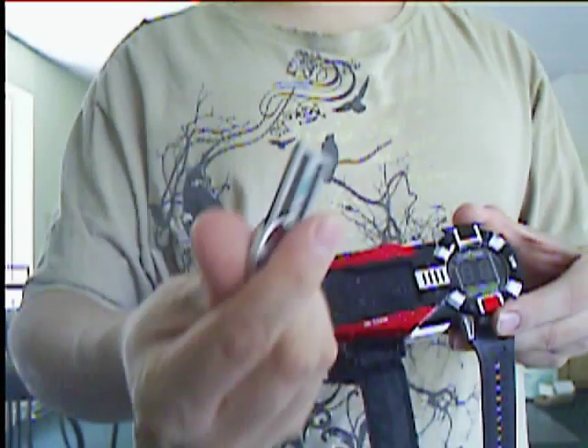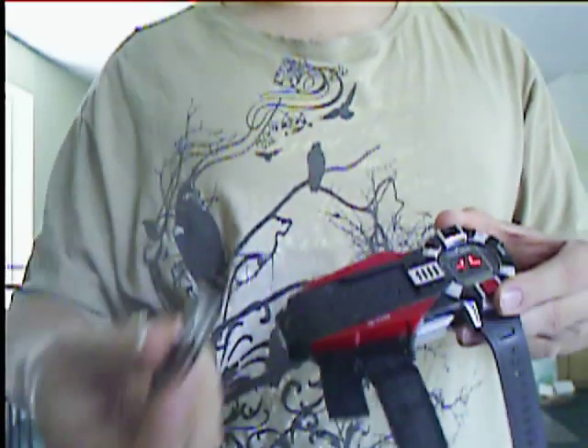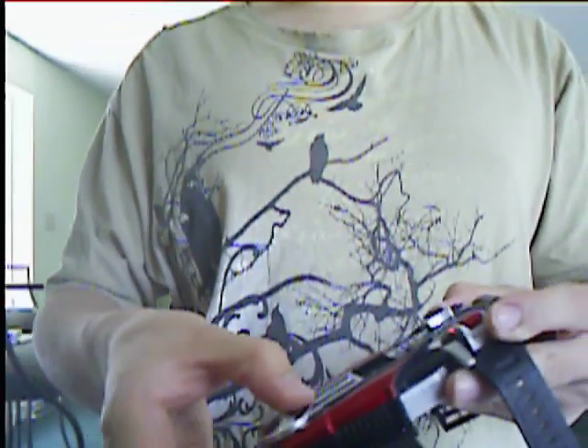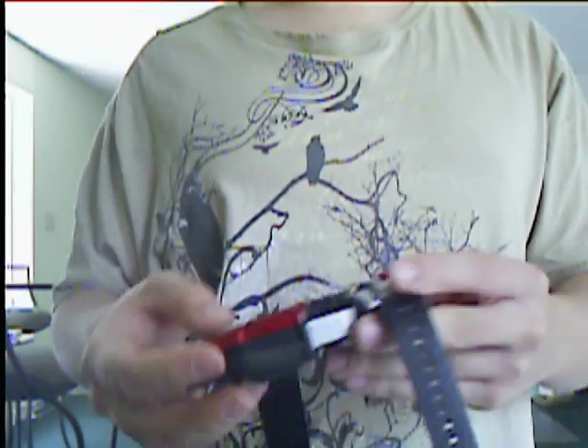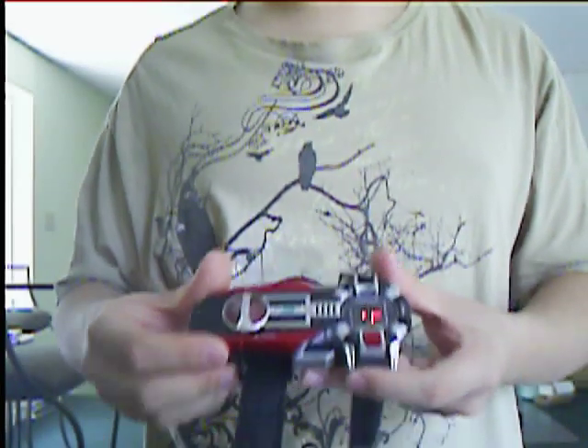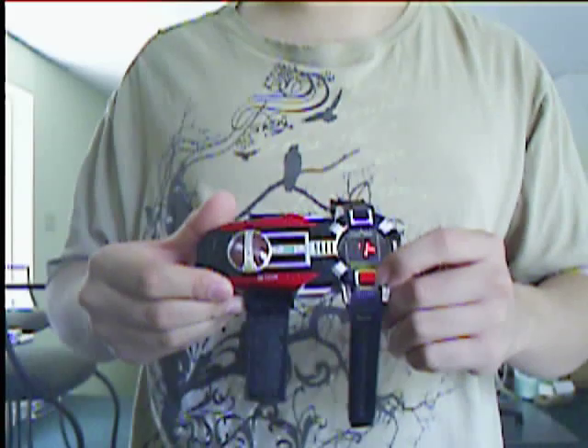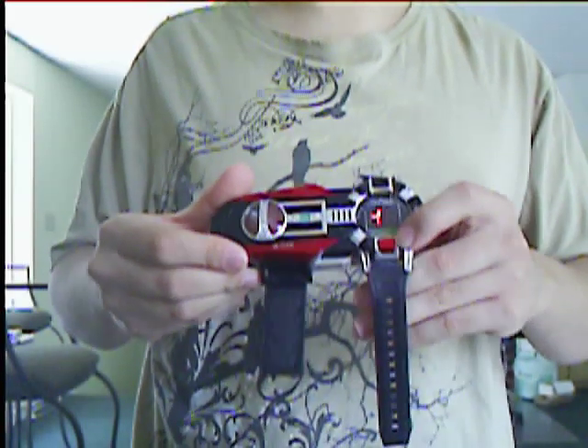They put a lot of detail on the Faiz Drive, like they do with all the other drives for the phones. Nice little detail actually in the plastic itself. Like I said, you don't need it in or out in order for the main feature to work, which is the red button here, which starts up the super speed mode of Faiz itself.